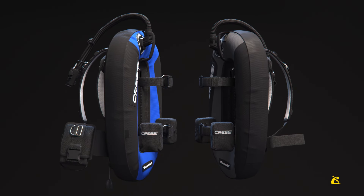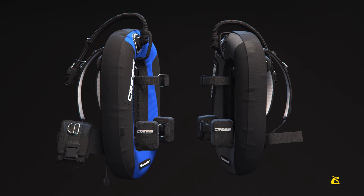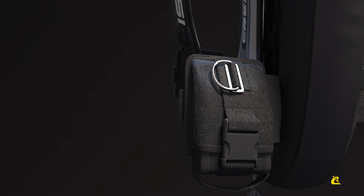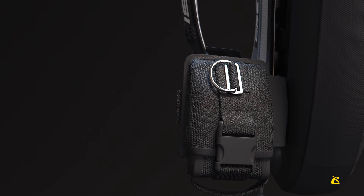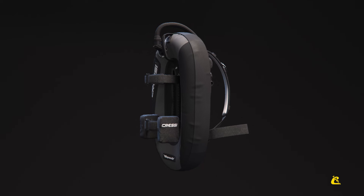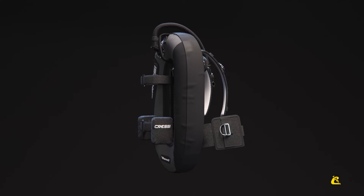It is available in two versions. Aqua Wing Plus comes in blue with two side weight pockets that are removable and allow a quick release of the weights, plus two additional steel D-rings. Aqua Wing comes in black and does not have the weight pockets. Two side steel rings are available as an optional accessory.